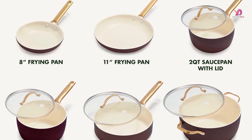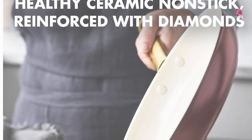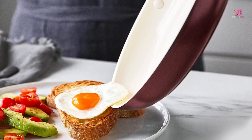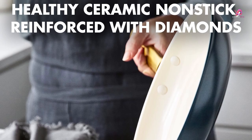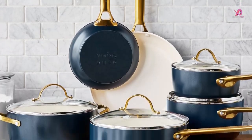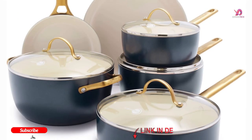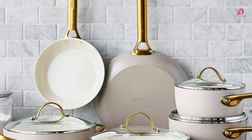GreenPan's evolution is driven by the desire to prove, beyond a shadow of a doubt, that there's a better way to cook. With an eye-catching two-tone design, the GreenPan Reserve Merlot collection is a classic kitchen go-to. Engineered for high performance, Reserve is coated with their signature healthy ceramic non-stick coating for easy release and cleanup. Constructed with heavy-gauge hard anodized aluminum for even heat distribution and stainless steel handles for oven use, Reserve also has tempered glass lids to monitor meals without losing heat.